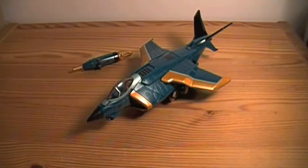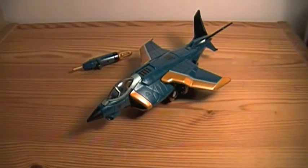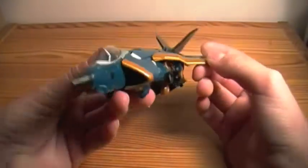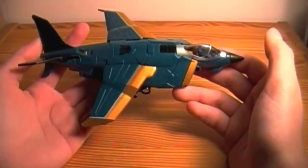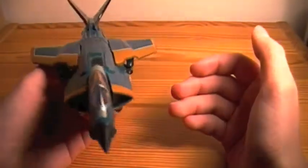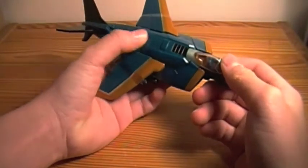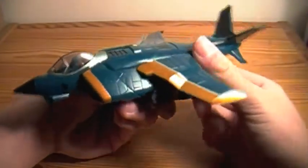Hey guys, this is Spawn64 here and I'm doing a Transformer review. Usually I'm taking a break from Transformers, but I had this guy lying on my shelf and I decided to go ahead and review him. This is from Revenge of the Fallen Decepticon Dirge, obviously as you can see. This is in his jet mode and out of the bag I can say that this is an amazing figure and I think you should go ahead and buy him. Even though he is from the Revenge of the Fallen 2009 movie line, I think he is well worth picking up, and I think Hasbro did a really good job on him with the transformation and cosmetics and everything.